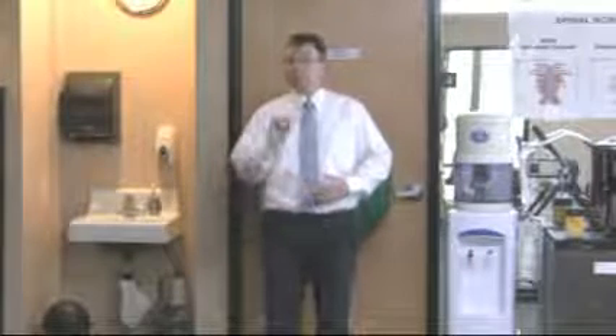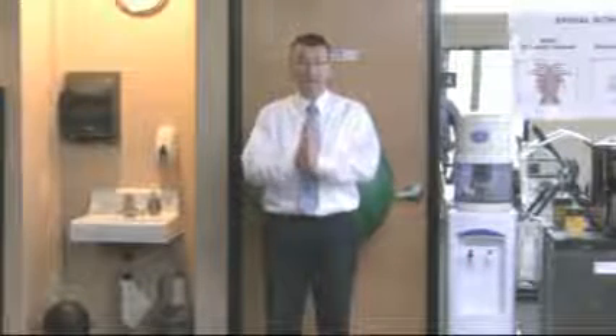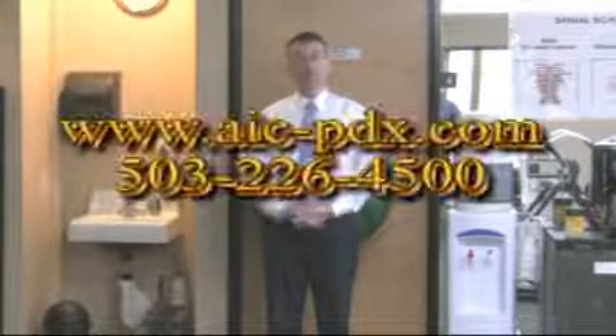Now, if you experience any knee problems, it's important that you contact your local provider or American Integrated Chiropractic.